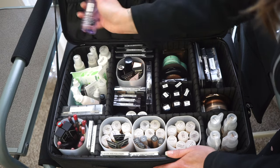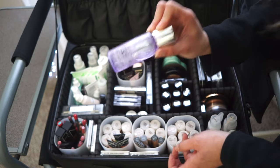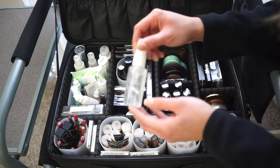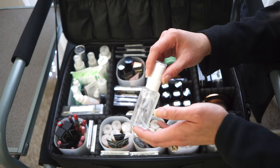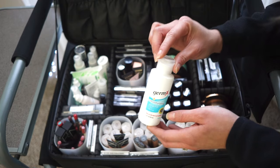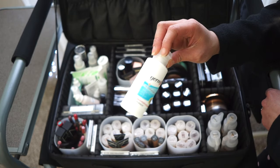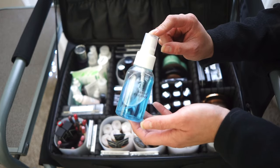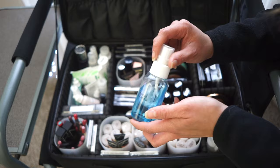In the skincare section I have Clinique Eye Makeup Remover, which I use with a Q-tip for fallout or mistakes — great for waterproof makeup. I also carry a little spray bottle of water for lip scrubs, wetting sponges without a sink, or taming flyaways with a mascara disposable. Hand sanitizer is essential, so I carry a very moisturizing one since back-to-back use can really dry out your hands.